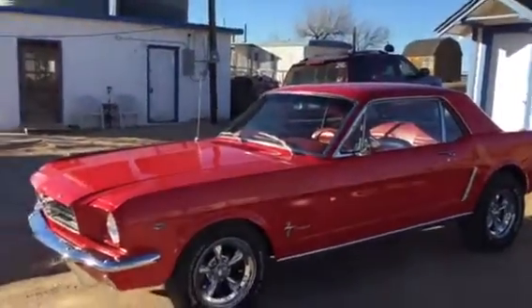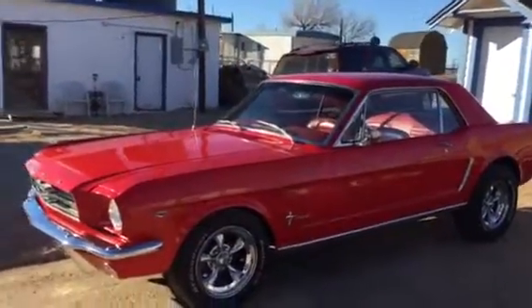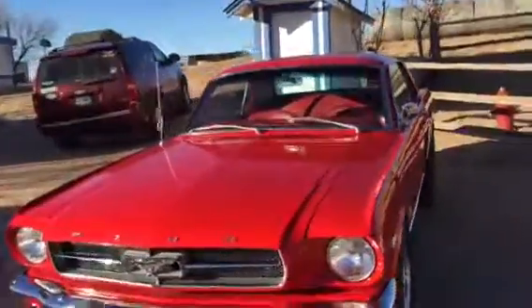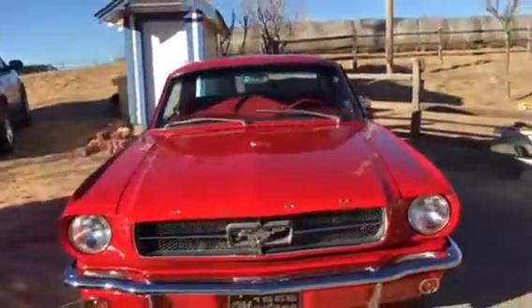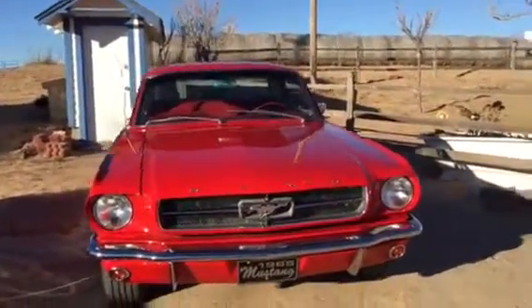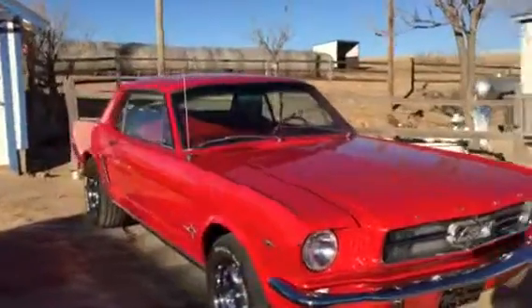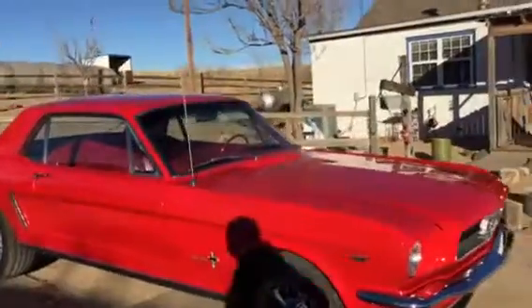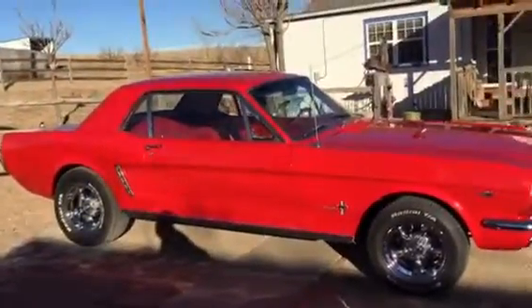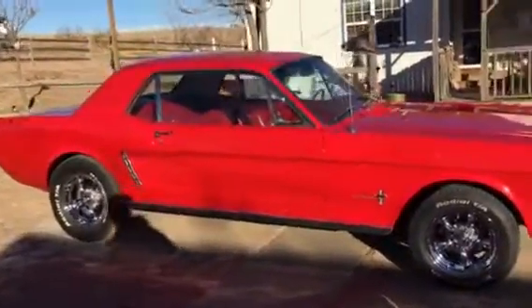This is my 1965 Ford Mustang — just the basic coupe. It was a 289 four barrel, and it is now a 306 four barrel, with the little motor putting out somewhere between 350 and 400 horsepower.